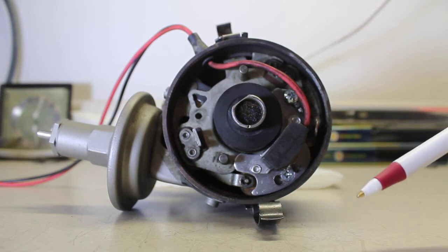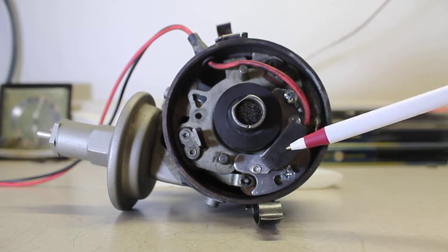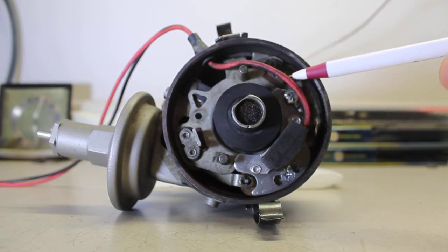The Petronix igniter system consists of only two components: the igniter module and a magnet sleeve. There are only two wires — a red and a black. It's completely contained within the distributor, under the distributor cap. There's no external module, which leaves a more stock appearance to the vehicle.